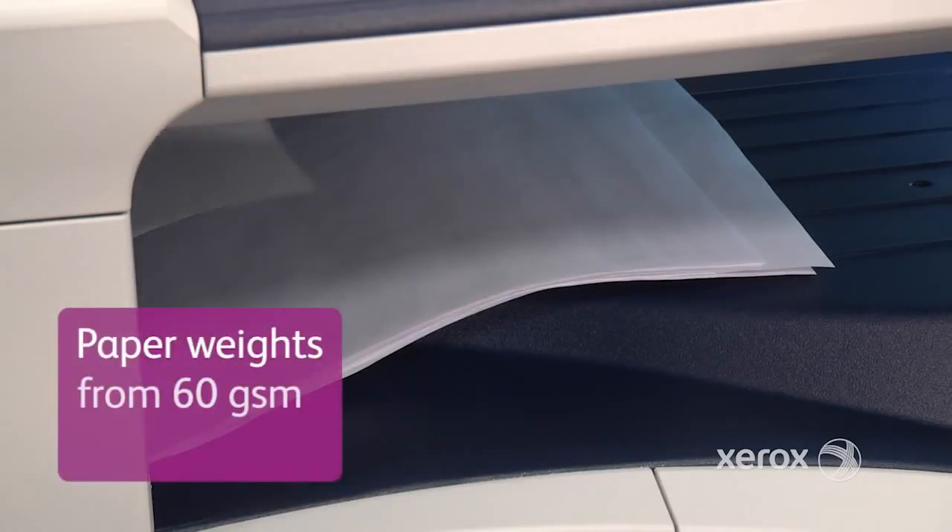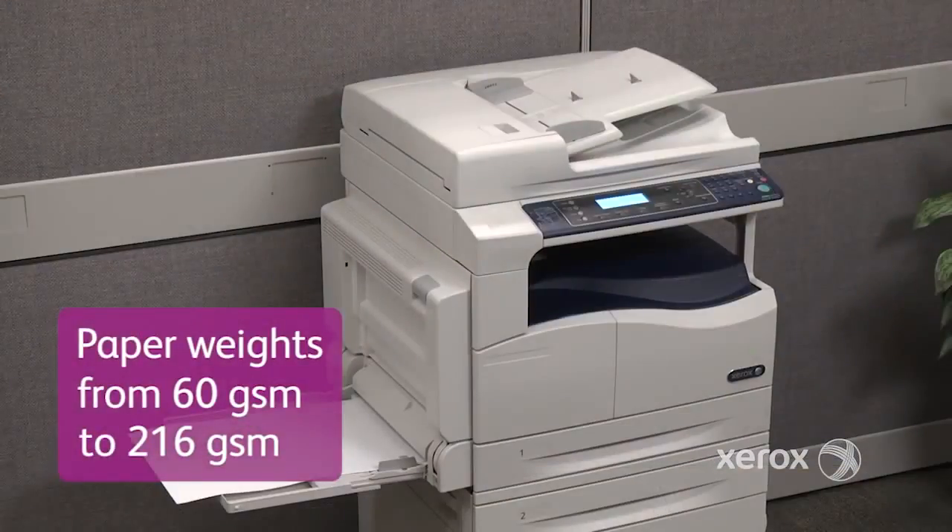The printer supports 60 to 216 GSM paper weights, enabling you to create a variety of durable documents, including booklets and posters.